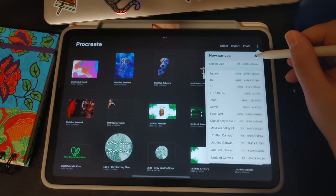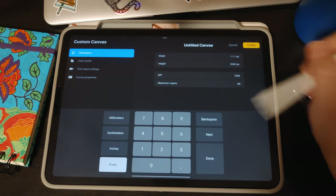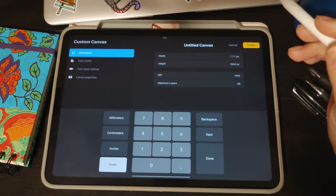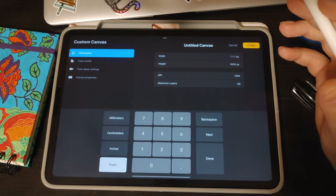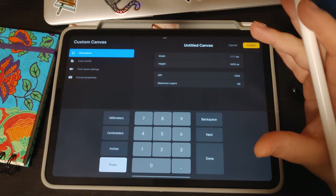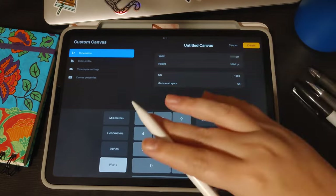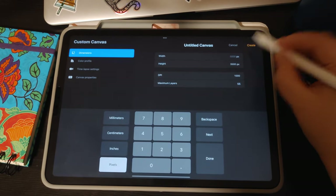Open Procreate and make a new canvas. I like to use a canvas size of 5,000 by 3,500 with a DPI of 1,000. I usually do a higher DPI because I like a crisp resolution and I sell my artwork online — you need a higher DPI when selling merch and having your images printed on mugs, clothes, and all that fun stuff. Once you have your dimensions put in, hit create.